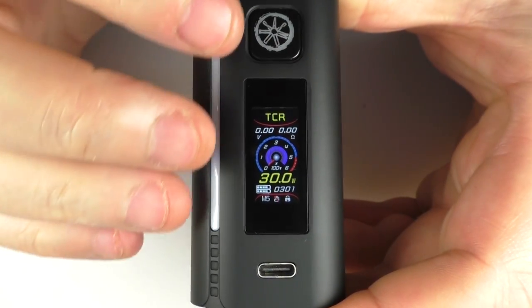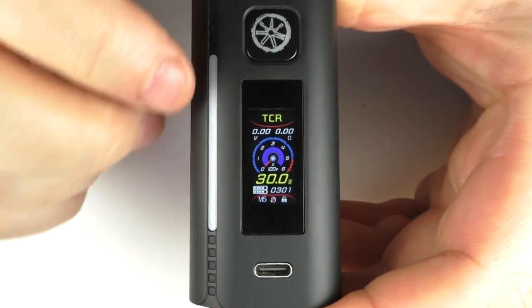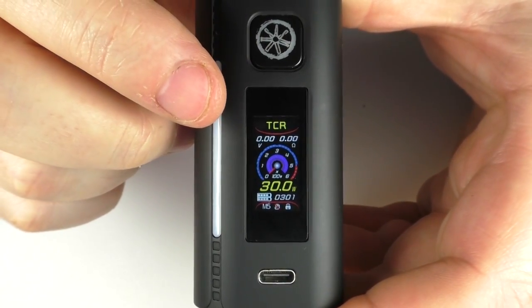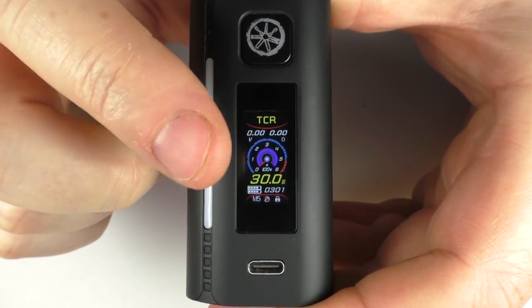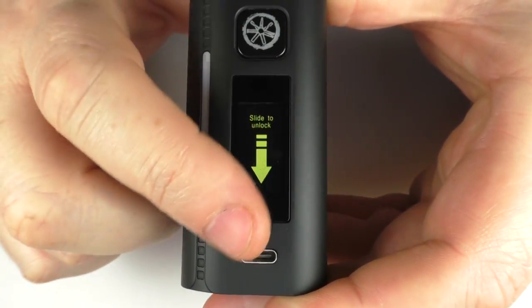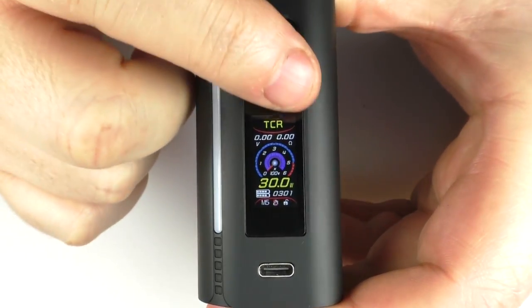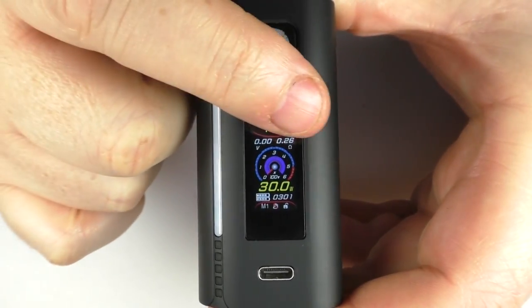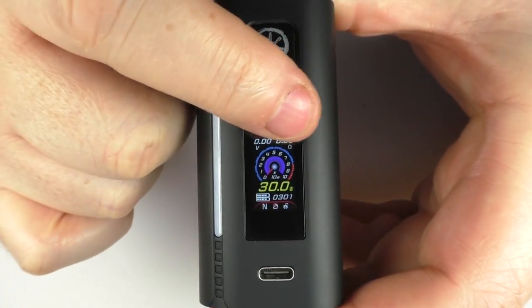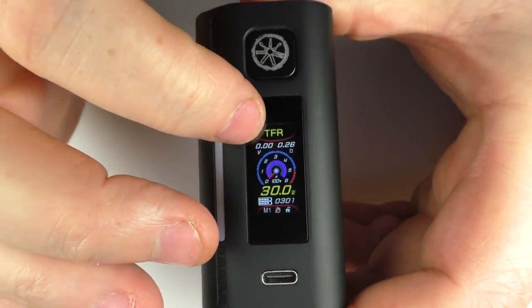Basically it's the same as a Minikin touch screen — you've got swipe down. You can also go into your settings and change it so that you tap the screen three times to unlock it. So you can have swipe down or tap the screen. Just swiping down and then I can swipe left to right through the menus. This is much the same as you've seen before on the Minikin.